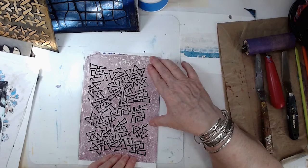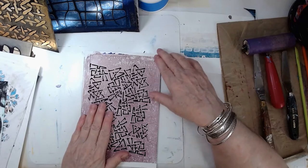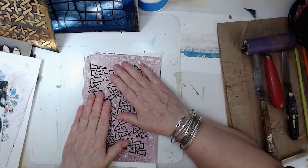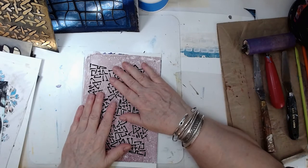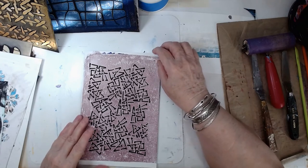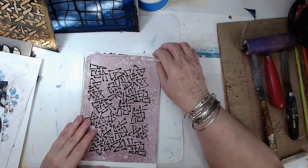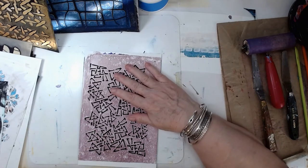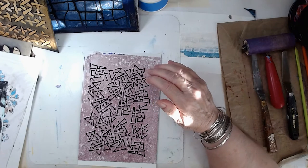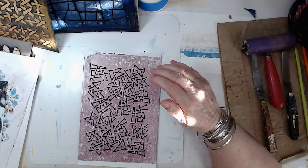What I'm doing here is trying to line the stencil up — this is an important step because you want it to be as centered as possible. You're not going to have any sight lines when putting it onto a plate, so if it's centered you'll know how to position the plate. There are even things you can buy like little block registration tools — that's one cool thing about creating these impression plates.